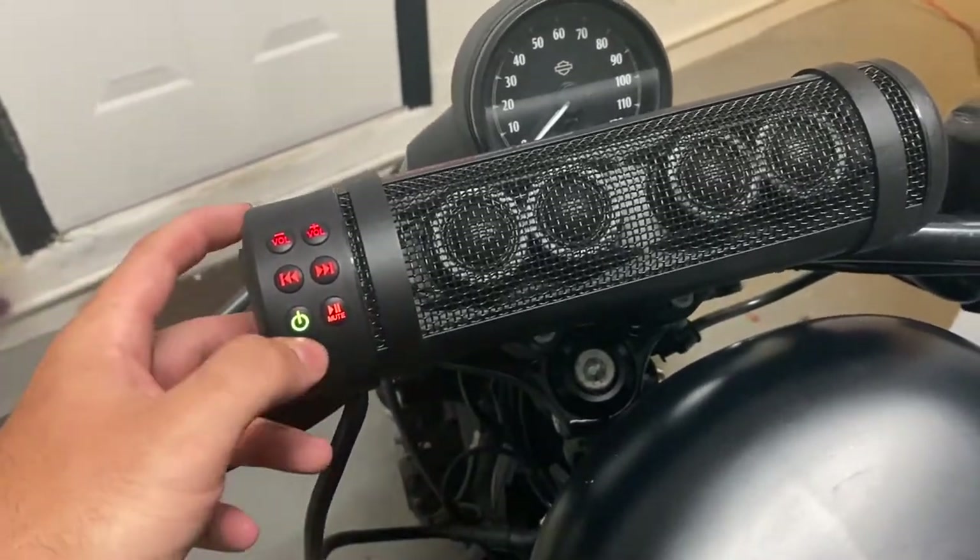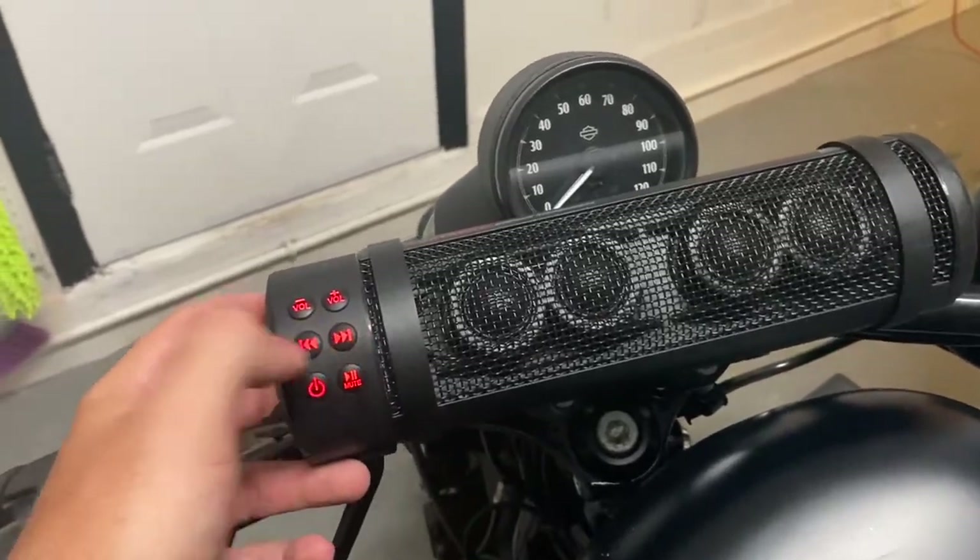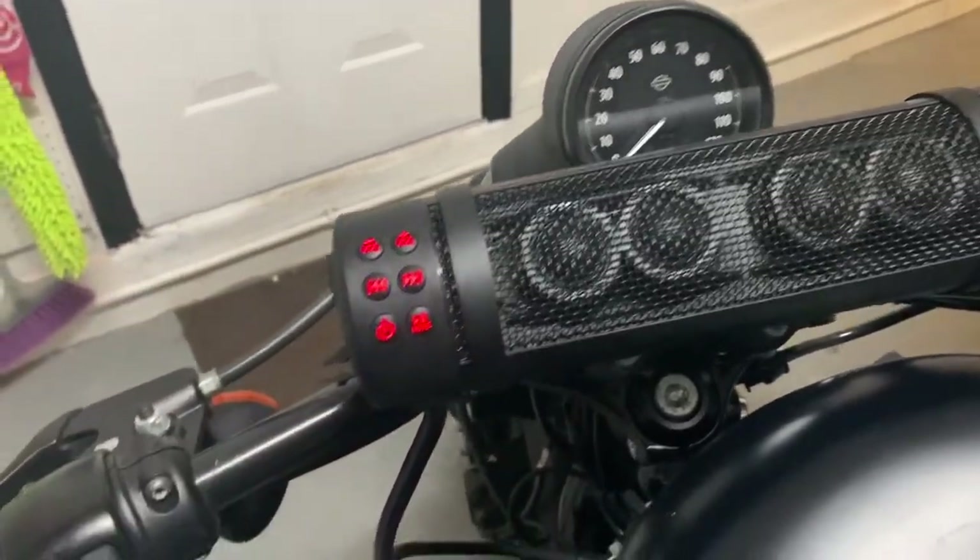All right, so right here we got the power button, we got the pause/mute button, back, forward, and we got the volume settings on the top.